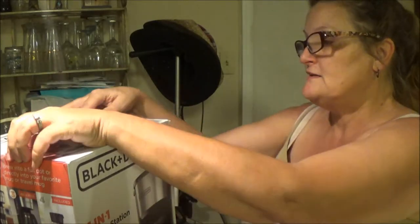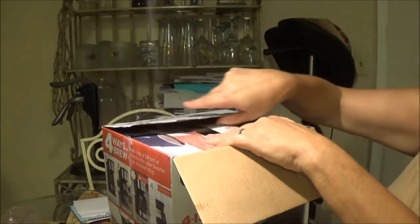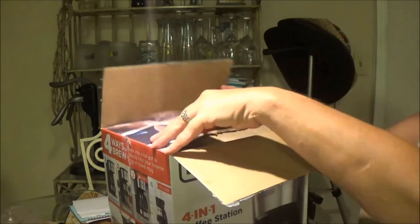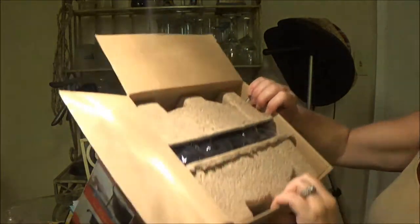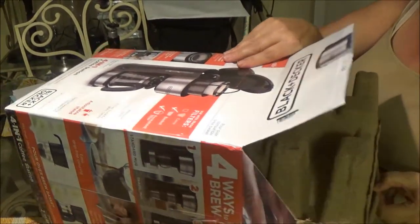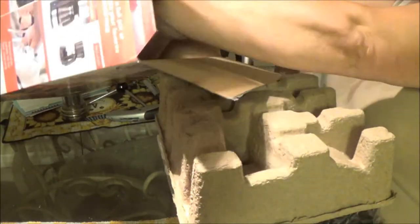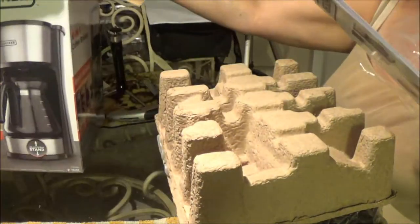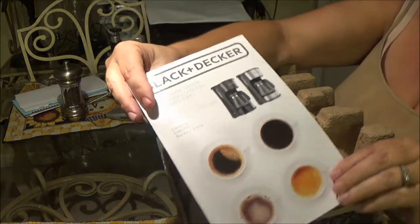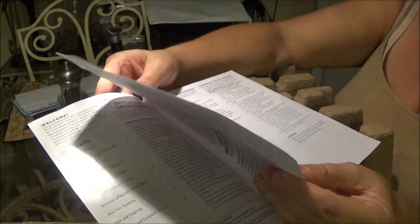Let me open this up and see what we got. I don't think this has been opened. It's got the pamphlet in here — your little plant pamphlet saying what's in here, directions and how to use it.